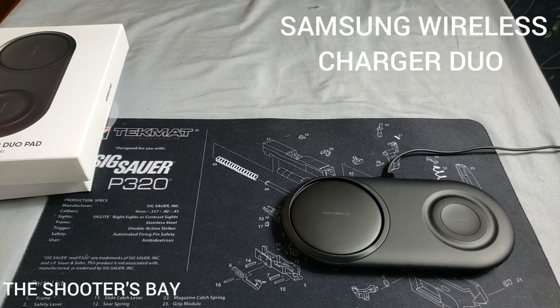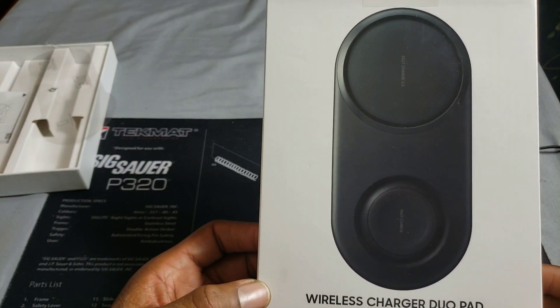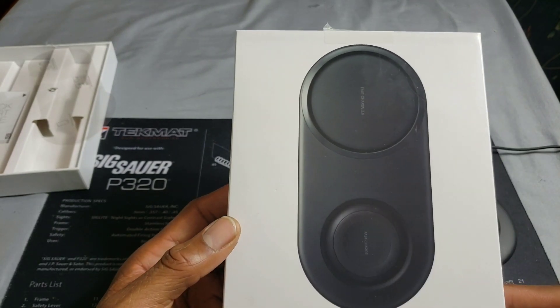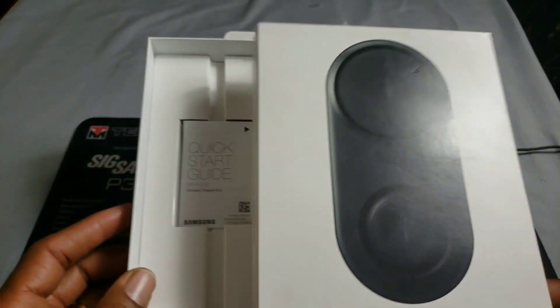Welcome back to the Shooters Bay, this is Cooter. In today's video we want to take a look at the Samsung Wireless Duo Pad. This is a 25-watt wireless fast charger by Samsung. Here's the box — I've already unboxed it and set it up, so I'm just going to show you guys what I normally do and take a look at the box.